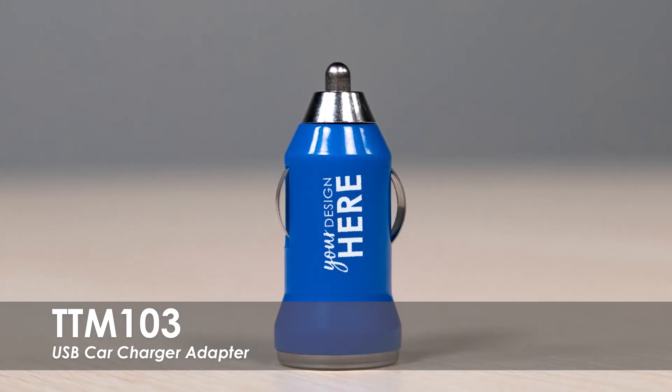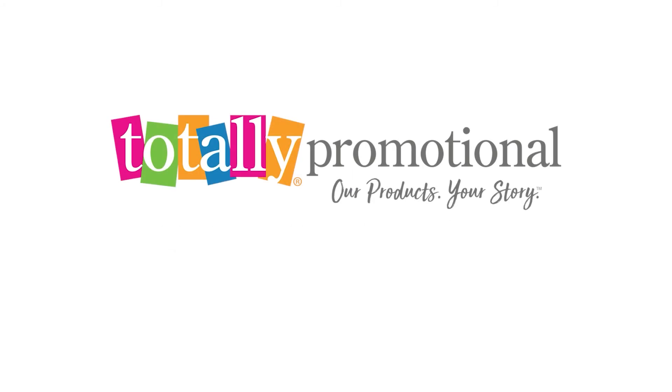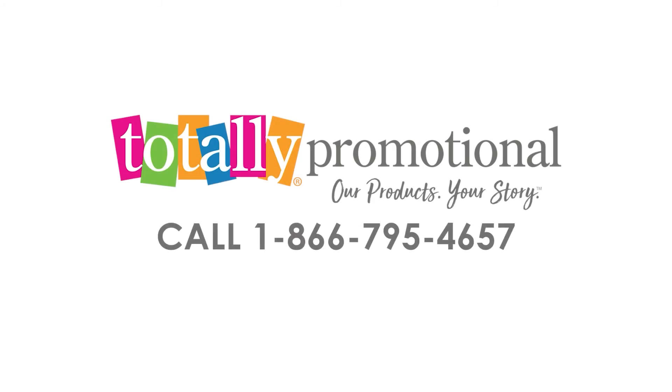Hand these out at trade shows, corporate events, or give them to your employees to thank them for a job well done. To learn more about our USB Car Charger Adapter, view the product details or call for assistance.